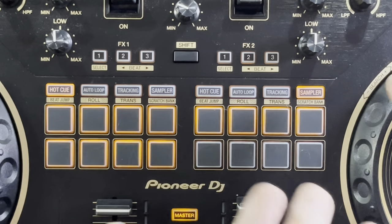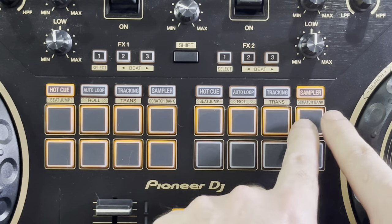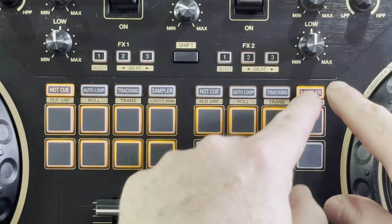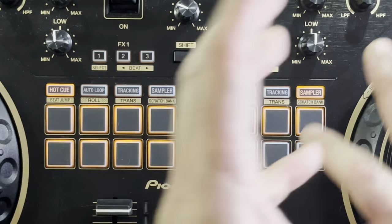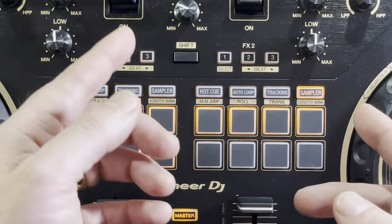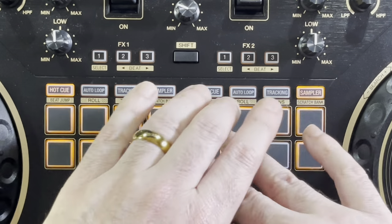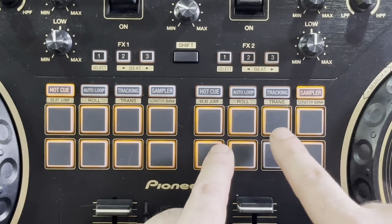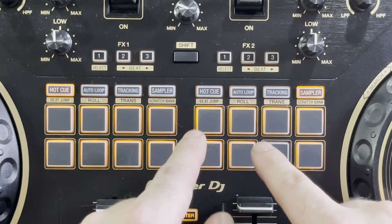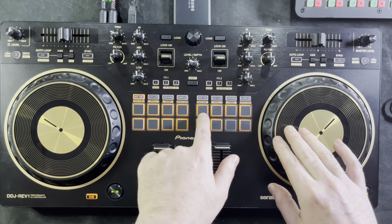Now the big feature — the all-important scratch bank feature. Hold down shift and the sampler button starts flashing. This will load anything you have — up to eight different songs or eight different battle records with eight different samples from each. You can trigger them instantly as long as the playing track is stopped. Hit the first button and it triggers whatever scratch sound you had loaded. Hit the second button for the next. What's interesting is that whatever you trigger actually shows up loaded in your software as that track, so you can see the track name change in real time on screen.